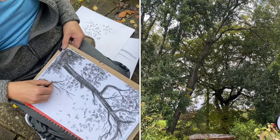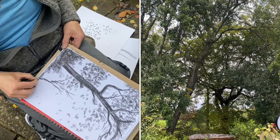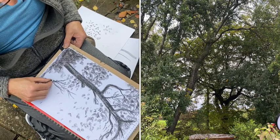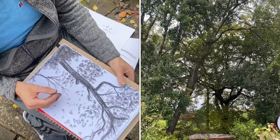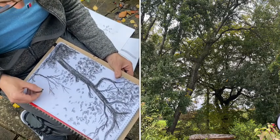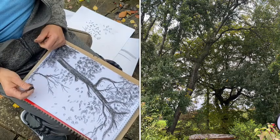My mum used to like drawing and she taught me. When I became an art teacher and she was ill, I used to take her out into the fields and the woods and we used to draw and sketch together. I'm quite happy thinking of that - I haven't thought of that for a long time.